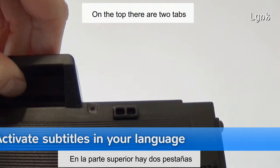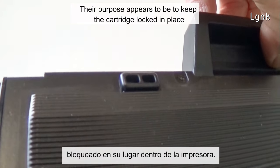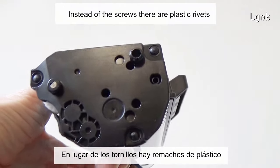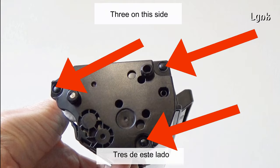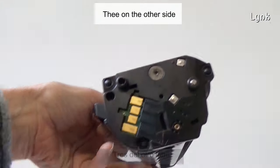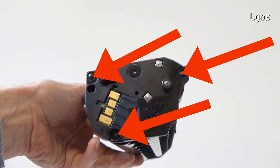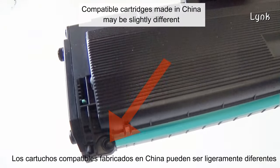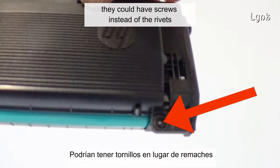On the top there are two tabs. Their purpose appears to be to keep the cartridge locked in place. This cartridge has no screws. Instead of screws, there are plastic rivets — three on this side, three on the other side, and two on the top. Compatible cartridges made in China may be slightly different; they could have screws instead of rivets.